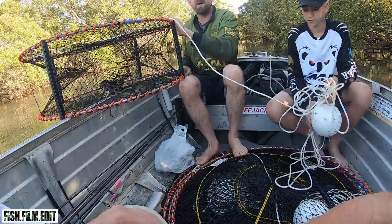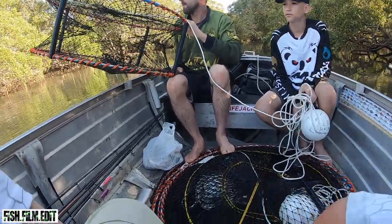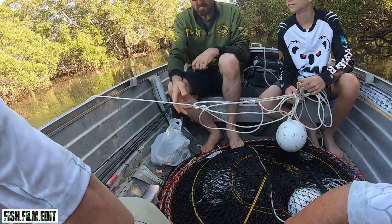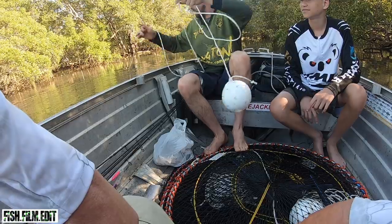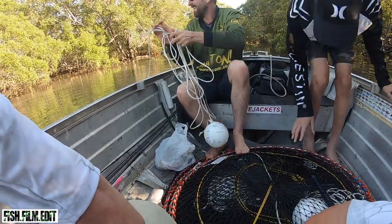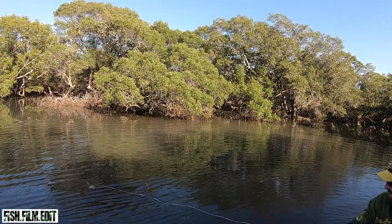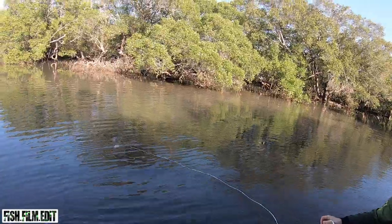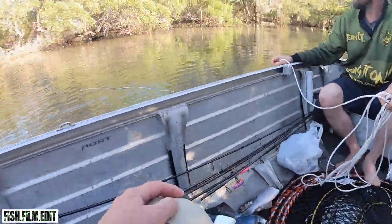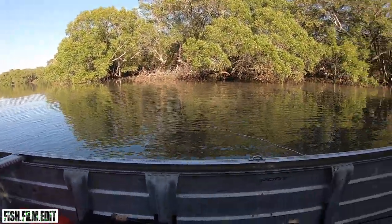We'll be able to get back to it tomorrow at the same time. Put it out a bit in the deep water — that's the spot. You set them in the deep holes. That's the deepest part right there — that's really nice. Just want one up here, that's all.